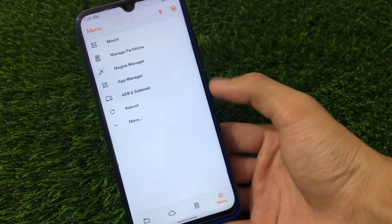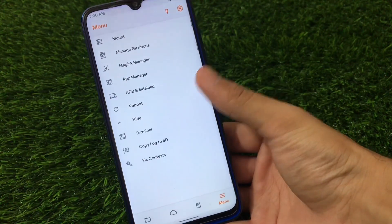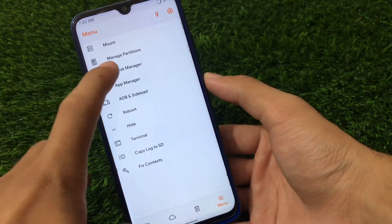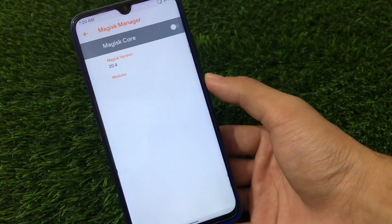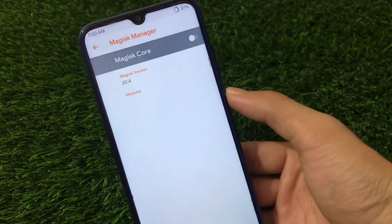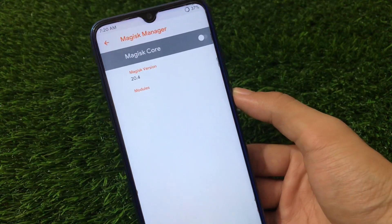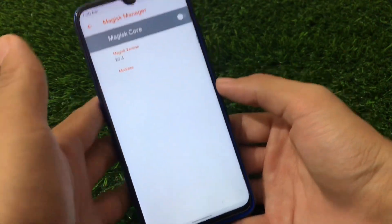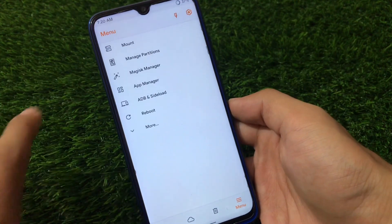In the menu option, you have almost the same features like mount and manage partitions. Magisk Manager is now updated — we have Magisk 20.4, previously it was 20.3. That's a cool update. Other things are kind of the same.